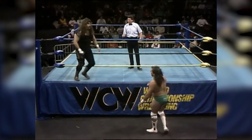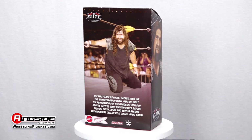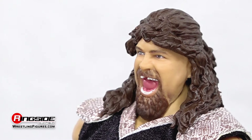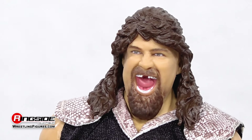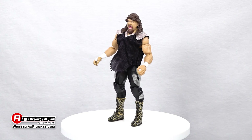Cactus Jack — world champion. It's got a nice ring to it. Big bang! The ever-dangerous Cactus Jack is ready to take things to the extreme and back with this Ringside exclusive figure, featuring an all-new smiling head sculpt with a 90s-era mullet highlighted by his toothless grin and beard.